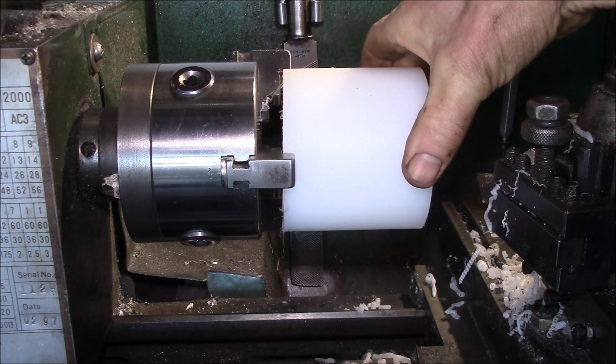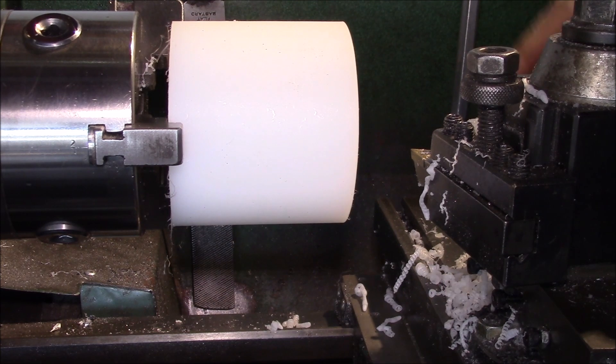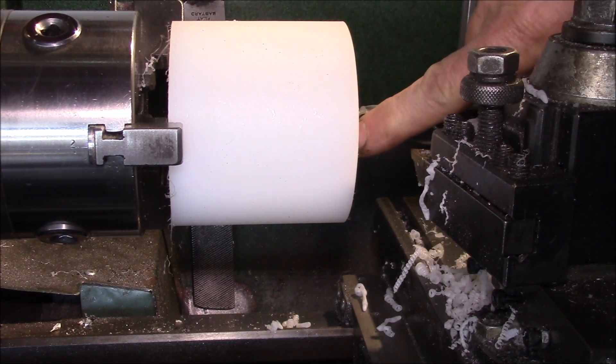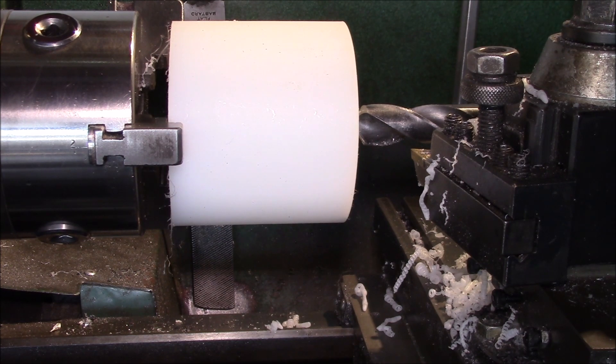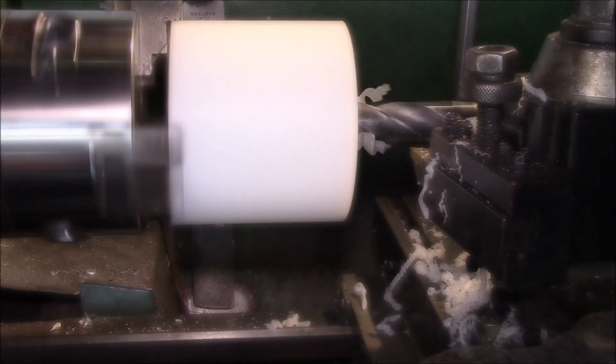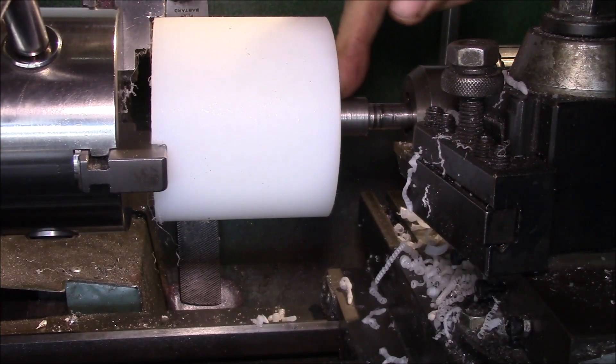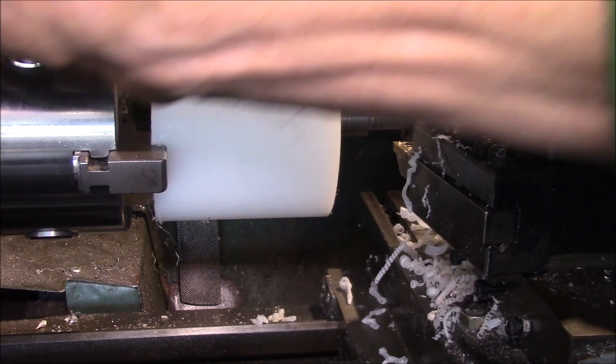The blocks are a little over three and a half inches in diameter — they're pretty large. The first thing we have to do is drill a larger clearance hole. I have a pilot hole in here already. There's a lot of drag on the drill bit when you're drilling into plastic like that, but we got that done.